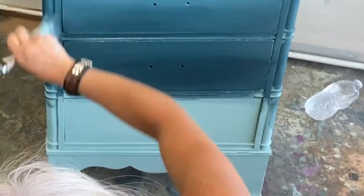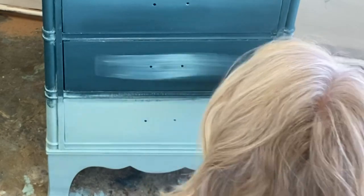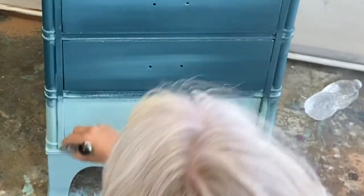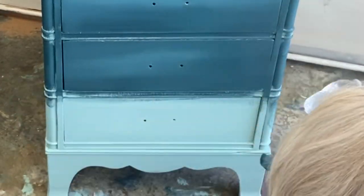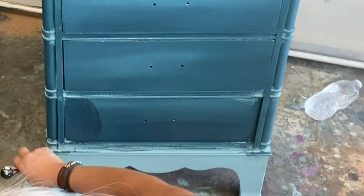Some of you may be asking why are your drawers in — why are you doing it with your drawers in? Well, when I'm working on a full piece like this, I really like my transitions to look natural from drawer to drawer. If I pulled those out, I wouldn't get that flow or the feeling that it's all one piece.